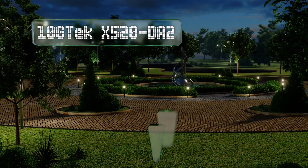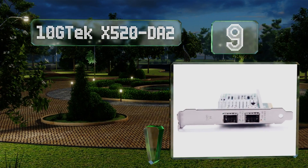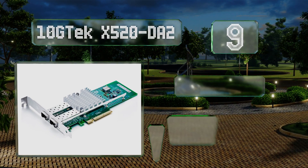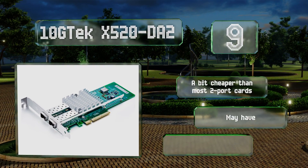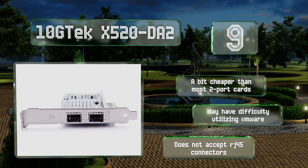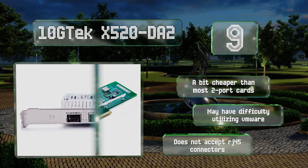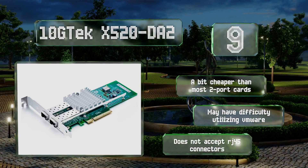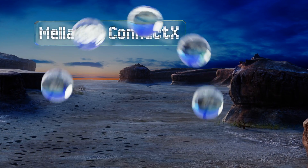At number nine, if you need two concurrent connections, the 10G-TECH X520-DA2 is a reliable and effective way to get them, thanks to dual SFP+ availability. If you're using Windows 10 it's mostly plug and play, and Linux installation shouldn't be too tricky either. It's a bit cheaper than most two-port cards; however, it may have difficulty with VMware and it doesn't accept RJ45 connectors.